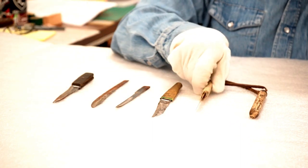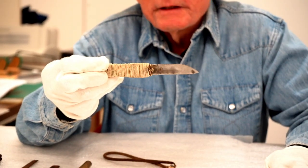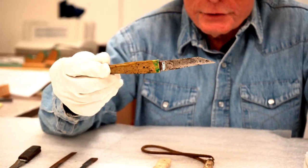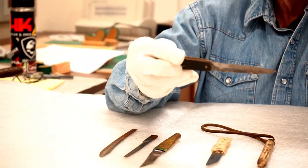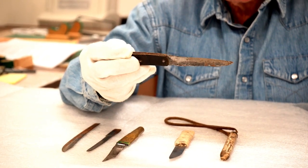It's kind of scary that somebody would go to the extent to manufacture something like this for self-protection or offensive use in that facility. This one is kind of cool — the guy made a handle out of leather and attached it to the blade.